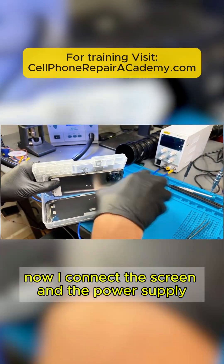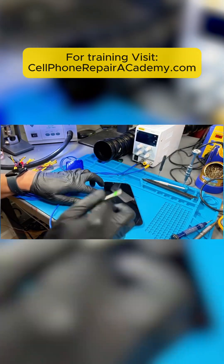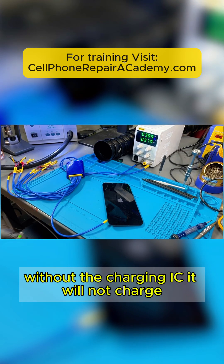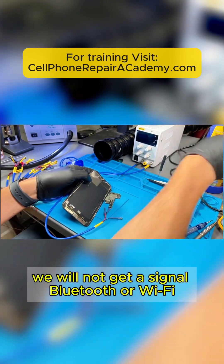Now I connect the screen and the power supply, and with my tweezers I will power on the board. The board powers on; however, without the charging IC it will not charge. Also, because we don't have the lower board connected, we will not get a signal, Bluetooth, or Wi-Fi.